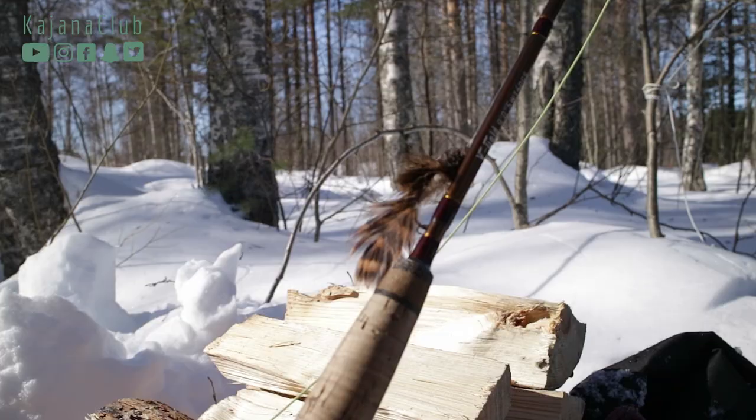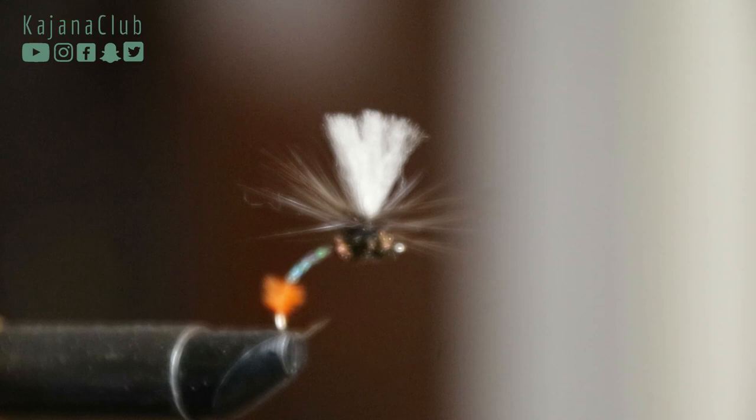We are going to Puhmo and Lentua. We have a local guide, Juho, here. He will show us a few places. And today we want to learn why the Klinkhammer is such a classic and why it's such a good fly.